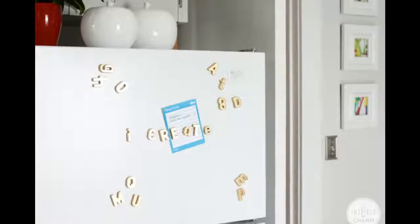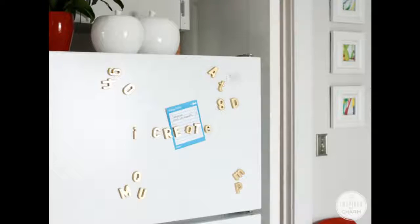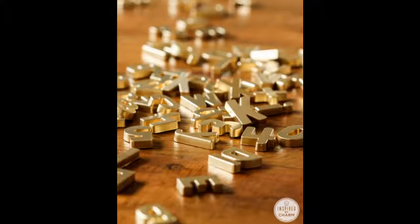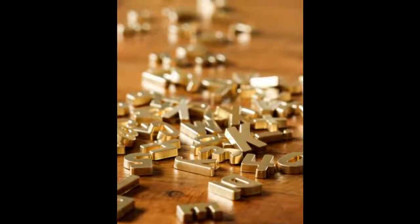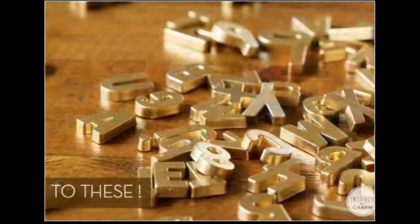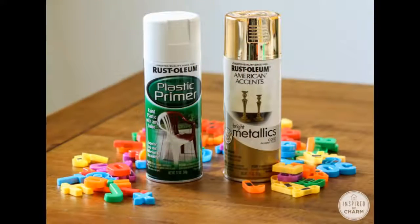Tip 1: Your fridge just got classier with these gold spray-painted magnetic alphabet letters. I loved these letters as a kid and I may have loved them even more as an adult. I know I'm gonna have some fun with these — so what do you think of the gold letters? Are you gonna make some bling for your fridge?